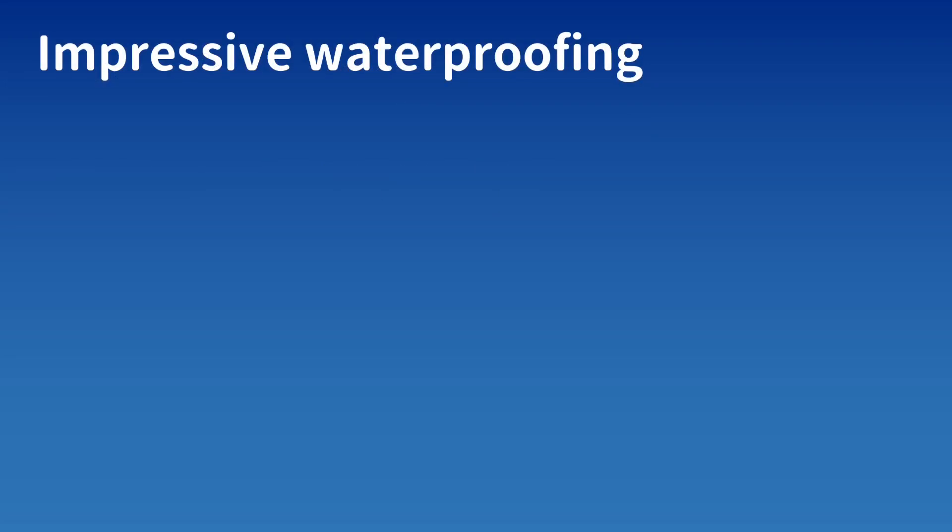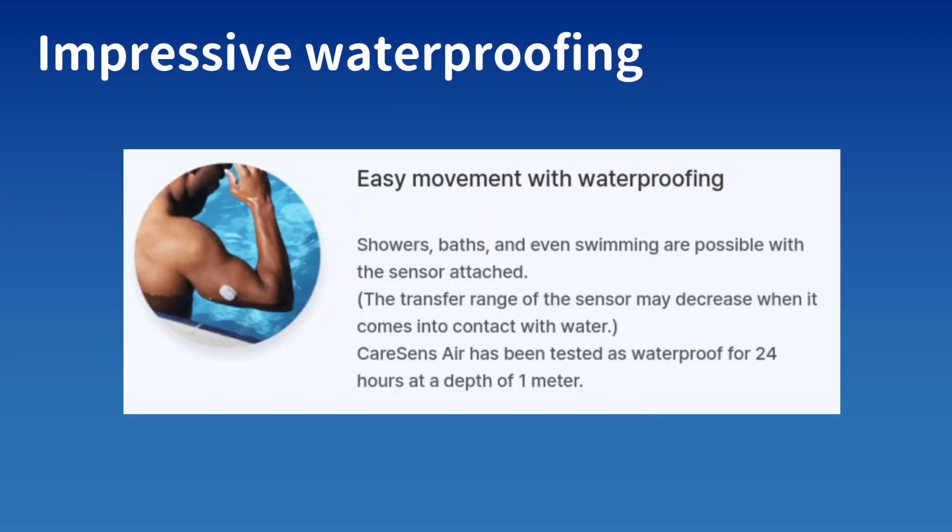This sensor has impressive waterproofing — it has been tested as waterproof for 24 hours at a depth of one meter. So that's quite nice if you want to take a bath or go for a longer swim.